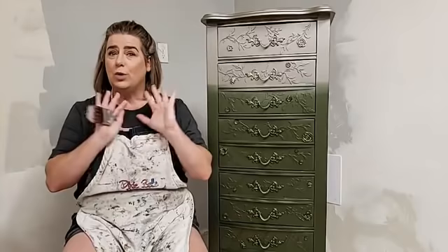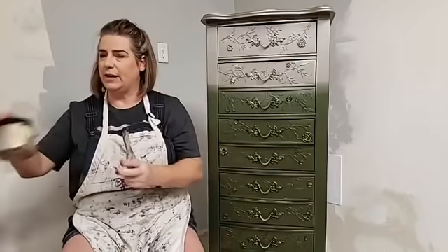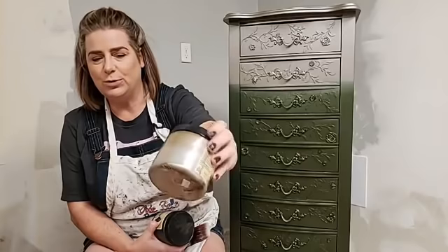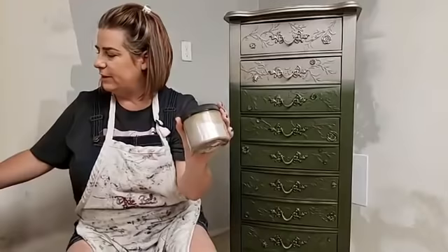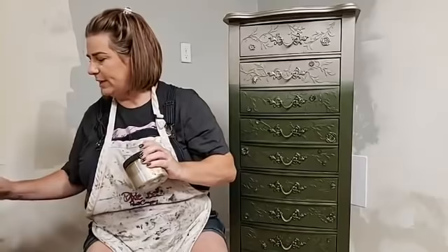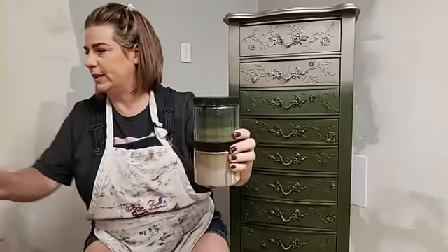We are going to talk about Moonshine Metallics tonight. Moonshine Metallics are the Dixie Belle metallics, and specifically the colors I'm going to be using are Steel Magnolia, which is this warm champagne — it's not a gold, it's not a silver, but it's a warm beige color. I would compare it to French Linen; it's like a metallic French Linen. And then I'm also using the green metallic, which is called Deep Woods.